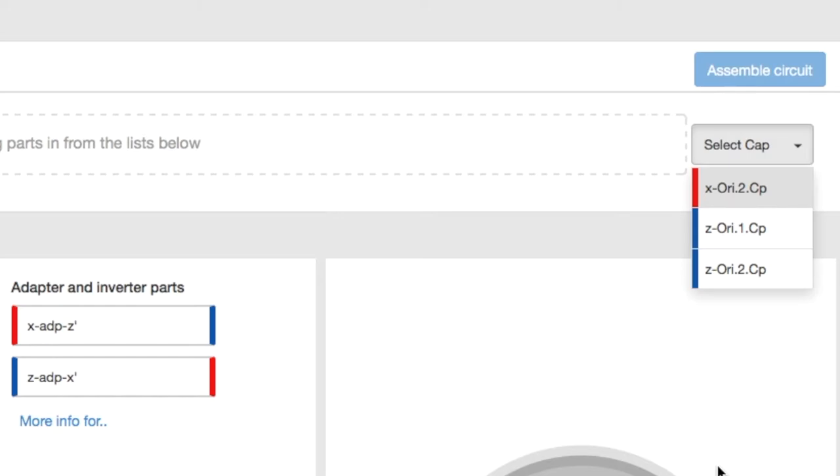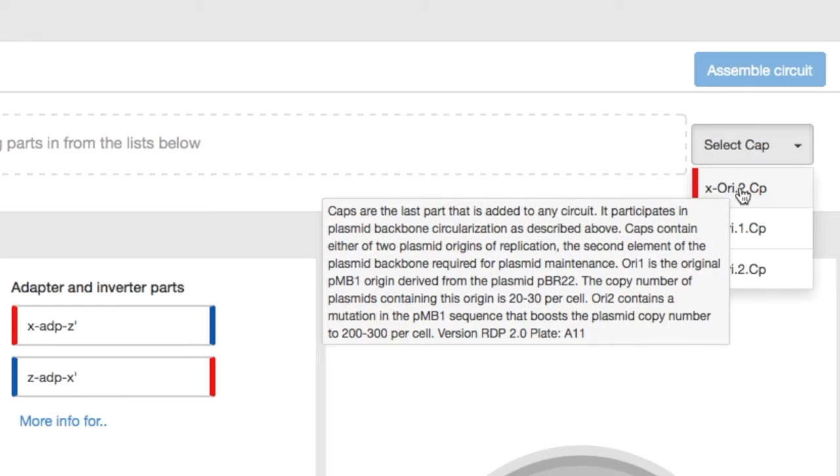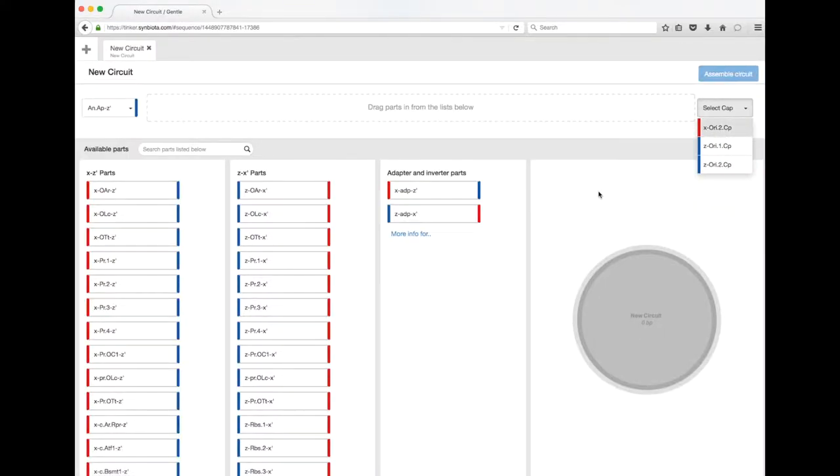If your DNA isn't being copied, eventually your DNA will dilute out and you'll have cells that don't have your plasmid in them. Only one plasmid will go into each cell, so if you don't have an origin of replication you probably won't even see any bacteria grow. There are two different origins: dot-one tells the cell to keep roughly 20 to 30 copies of your DNA programs per cell, whereas dot-two tells the cell to keep an order of magnitude more — about 200 to 300 per cell.